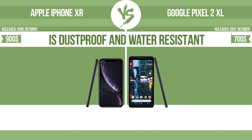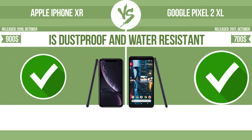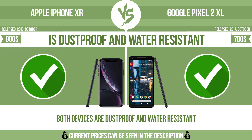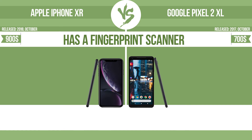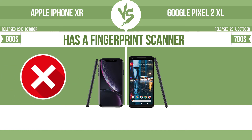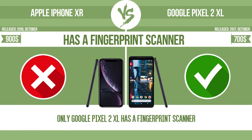Is dust-proof and water-resistant. Dust-proof and water-resistant at a depth equal to or greater than 1 meter. Has a fingerprint scanner, which identifies the user.